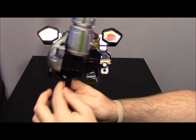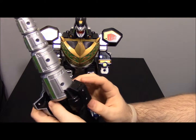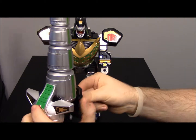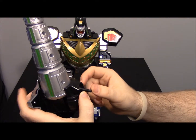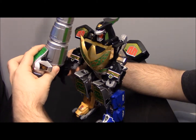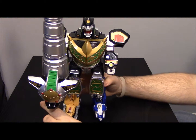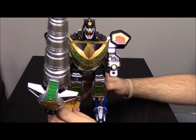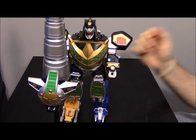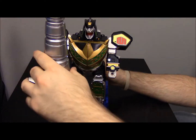You'd think the figure would hold this as a sword directly, but with the way these hands are set up it doesn't work like that. Instead, there's a little compartment in the back that you open, and it reveals a small stick-type handle. You can put that in its hand — just stick it in — and then the figure can kind of stand on the ground holding it. That is the DragonZord in Battle Mode, the first of its two modes. We'll go off camera for a second and transform everything back.